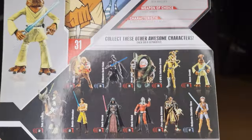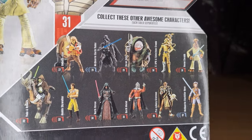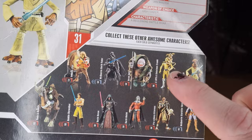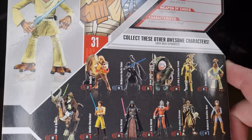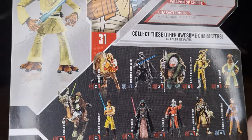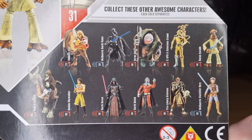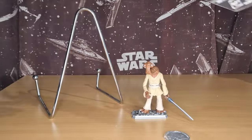Fantastic. There are some other figures in the line. I do have all of those except for that 3PO — they're a little bit unique. You have the little eye popping out, and it comes with Salacious Crumb. But yeah, I do have the rest of these — great figures in the 30th Anniversary Collection.